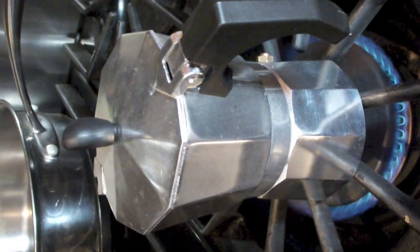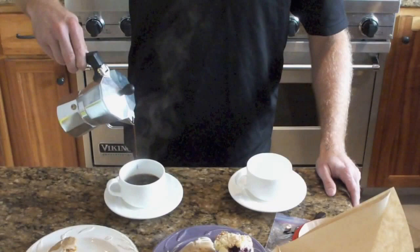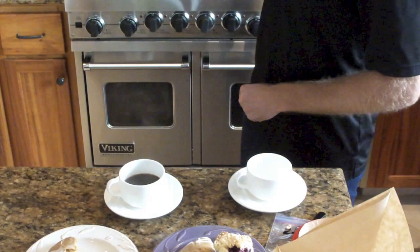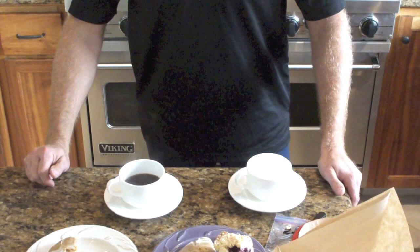So this is the stovetop espresso — it looks pretty thick, and it is pretty thick. And how does it smell, Dave? Like Tuscany during the grape harvest. This smells like Andrea Bocelli's voice sounds. Benissimo.